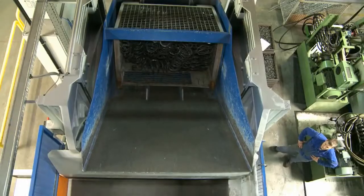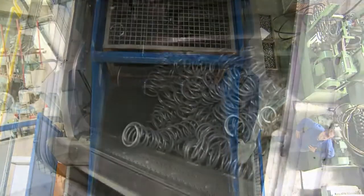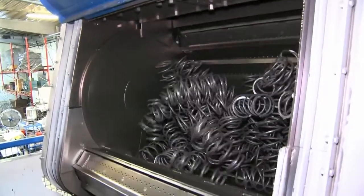The springs shown here are being treated for a period of five minutes. The load width of the steel mill is 1,600 millimeters and the load capacity is 1,500 kilograms.